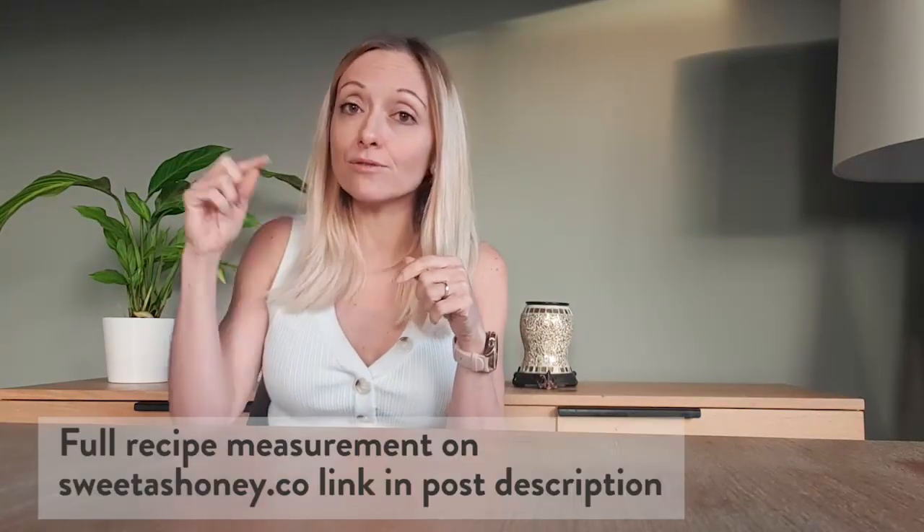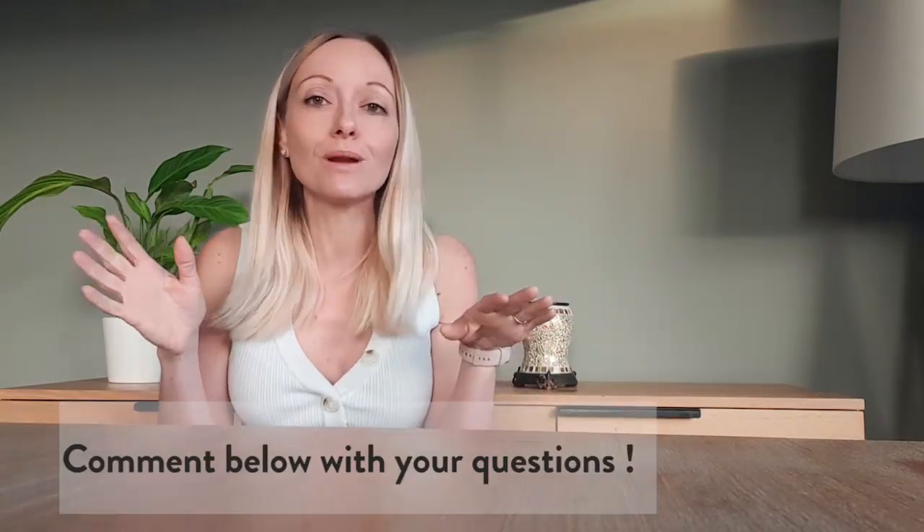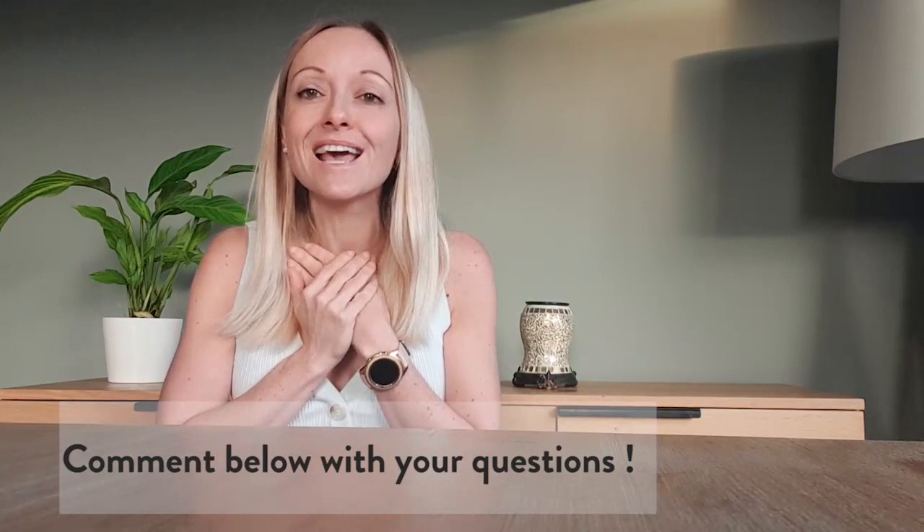If you do, follow the link in the post description to get the full recipe measurements on my blog. If you've got any questions, as always, I love to help you. Leave a comment below. I'm gonna reply to all of you, I promise. And of course, if you like that little video, leave a little thumb up. It will make me very, very happy.